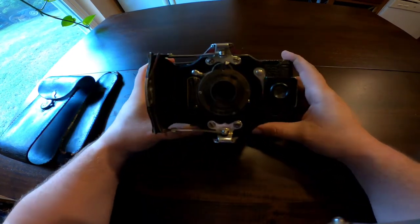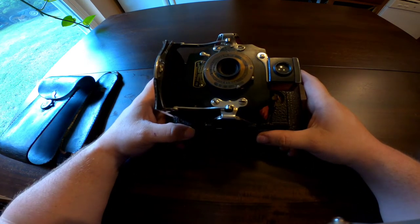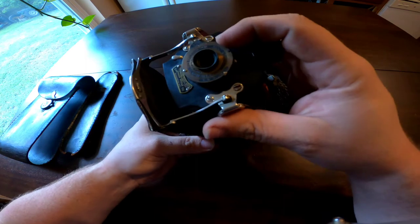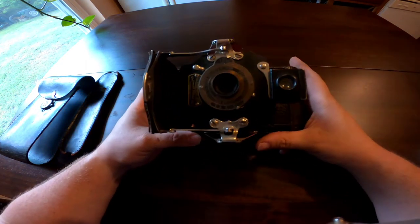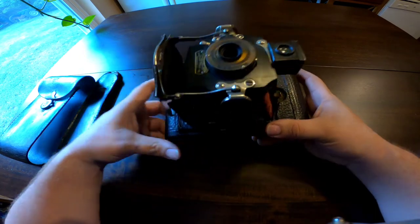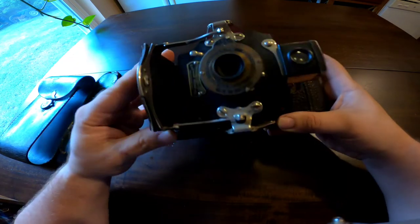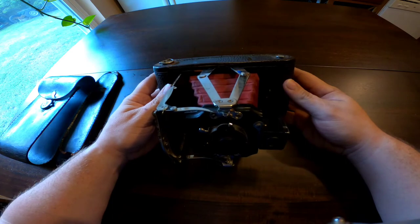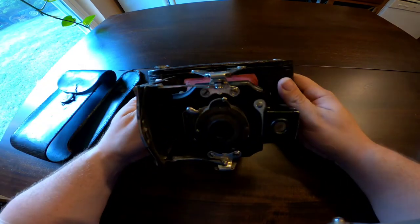There it is — the Kodak Number One A Model C Folding Pocket Kodak. It also says 'Pocket Automatic' on the front. I will splice in a couple of pictures of the labels so you can get a good look. This particular model sells on eBay; recently I've seen them for around $100 — I don't know if those had the original leather pouch or not.